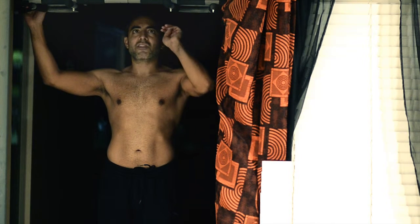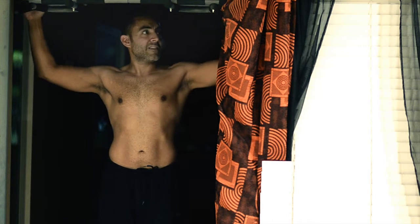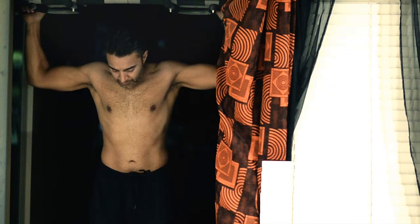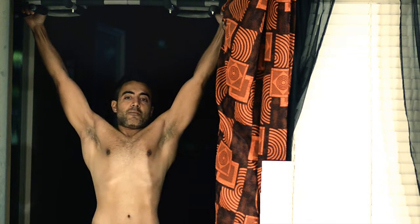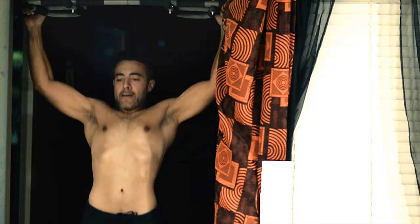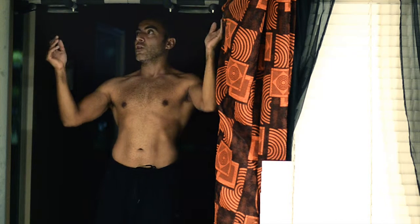I'm going to break it down to about four basic things which I think are important. This is a good one — you want to just kind of stretch out a little bit and then go all the way up. One, two, three, four — okay, that's the wide grip pull-up.